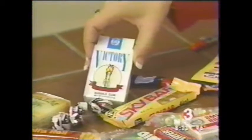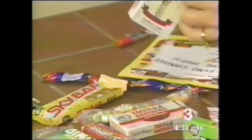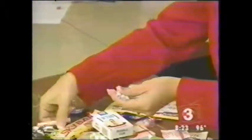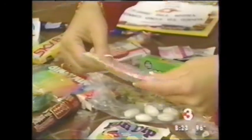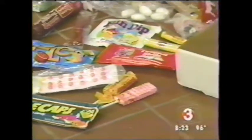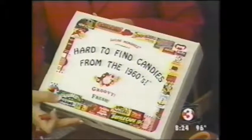Oh boy, the good old candy cigarettes. The candy cigarettes. Look at the Viceroys. And you used to be able to blow the sugar out the end so it looked like smoke. Yeah, let's see. These ones, I'm not sure if you can with these. Yeah, these are the bubblegums. Show the dots, though. I love these. Remember these? How do you get those? You can order them. There's this guy who spends his entire life going around finding all of that hard to find candy. Oh, what a great job.